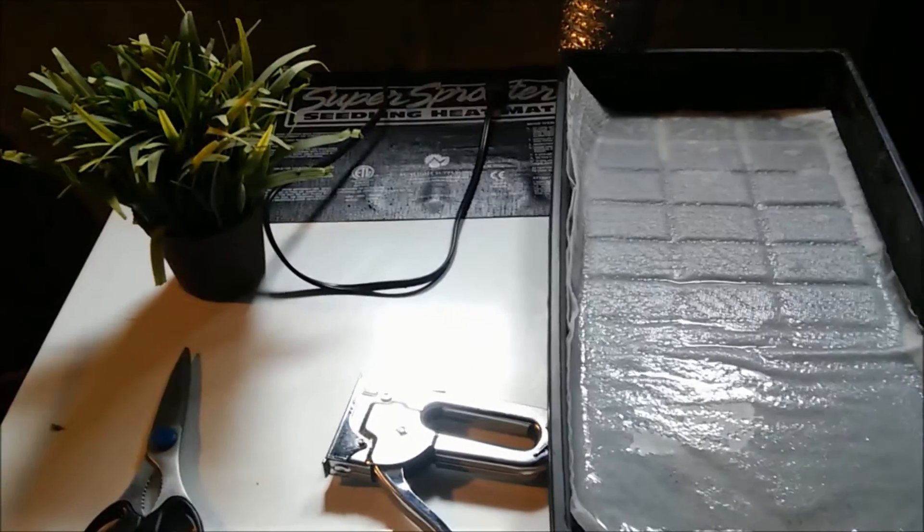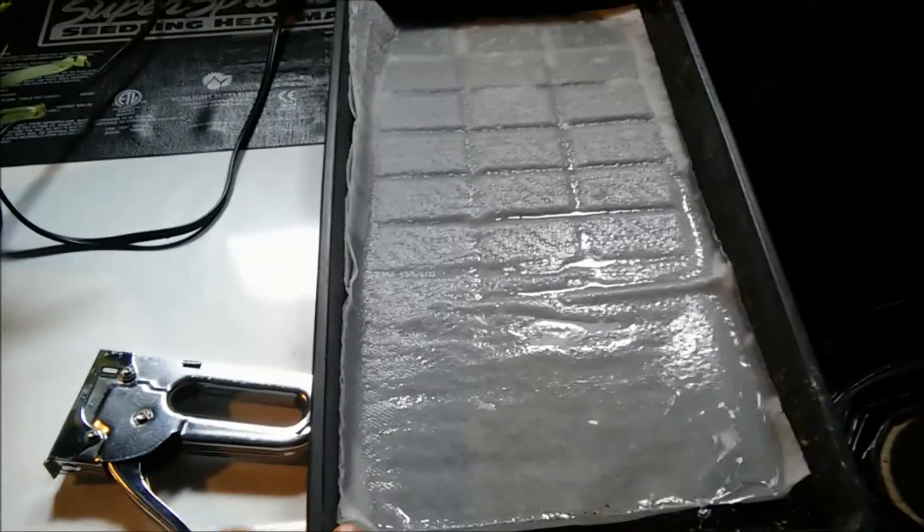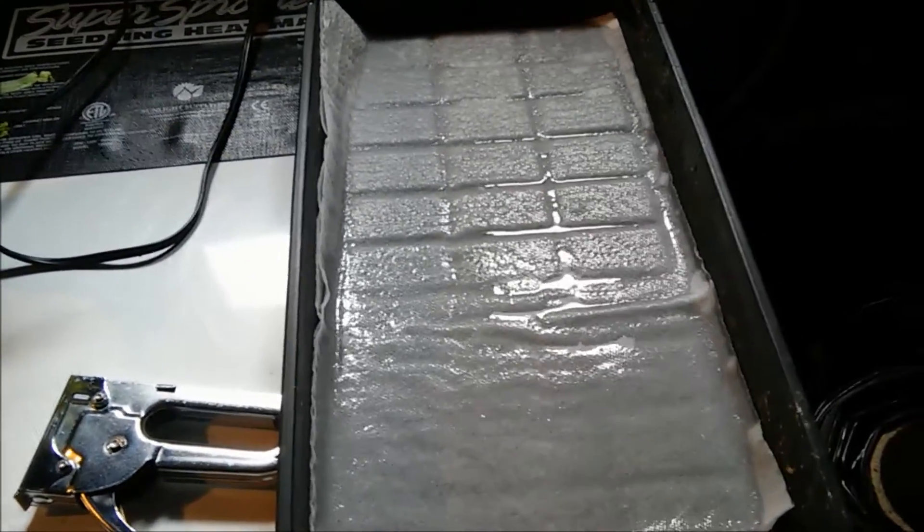What you're looking at here is a seedling mat, a seedling or clone tray with really, really wet paper towels, a fake plant or a real plant, and we just got some panda film and some staples to put it up. There's not much light here.